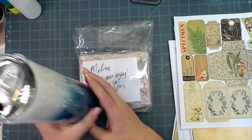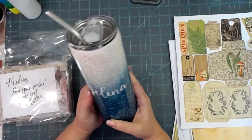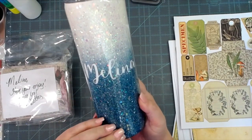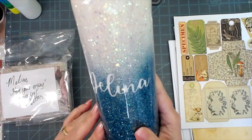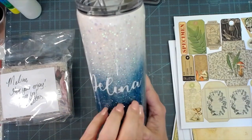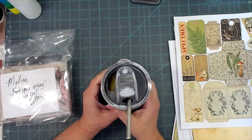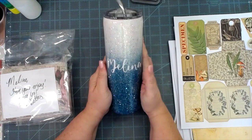Now for some happy mail from Miss Betty Ann Renfro. First, she made me a skinny tumbler — she asked what color I wanted and I said white and teal or white and aqua with sparkle. It's showing up more ocean blue on camera but it is a true aqua teal color with little sparkles throughout. She put my name in it and this is resin, so it's embedded — not going to flake off like vinyl does. I've wanted a skinny tumbler for a while. Thank you, Betty Ann!